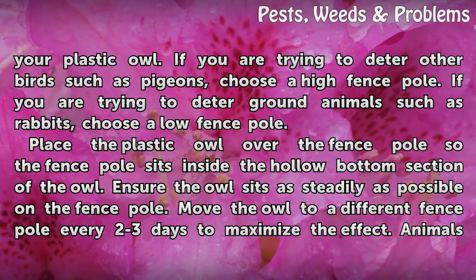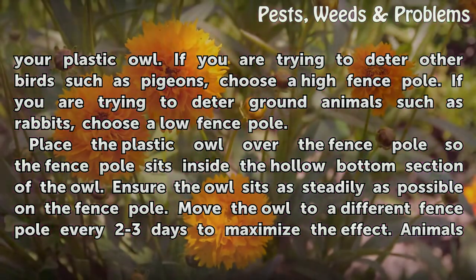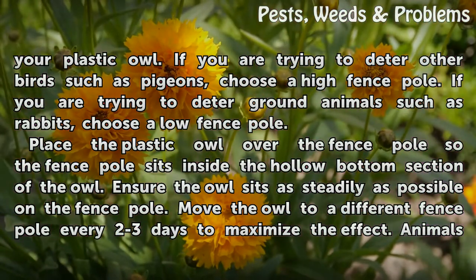Place the plastic owl over the fence pole so the fence pole sits inside the hollow bottom section of the owl. Ensure the owl sits as steadily as possible on the fence pole.